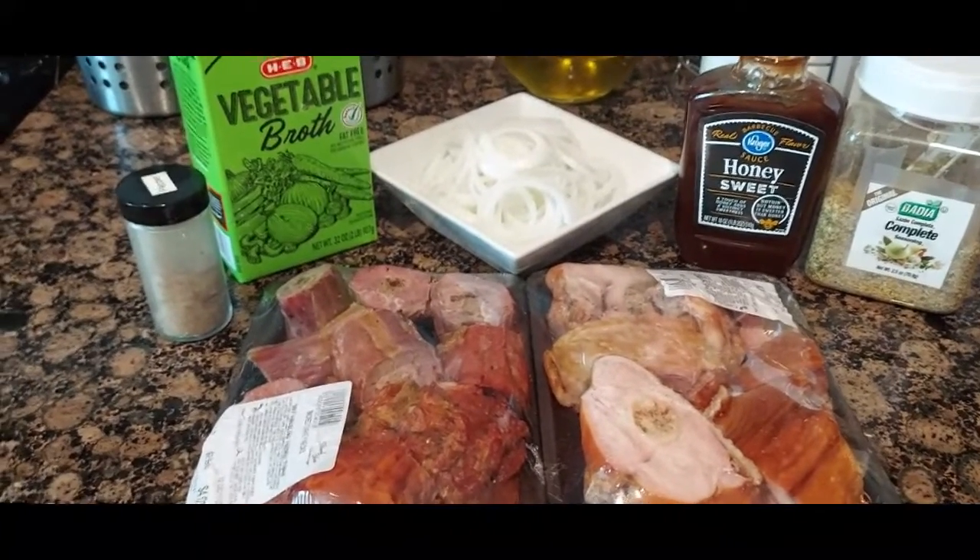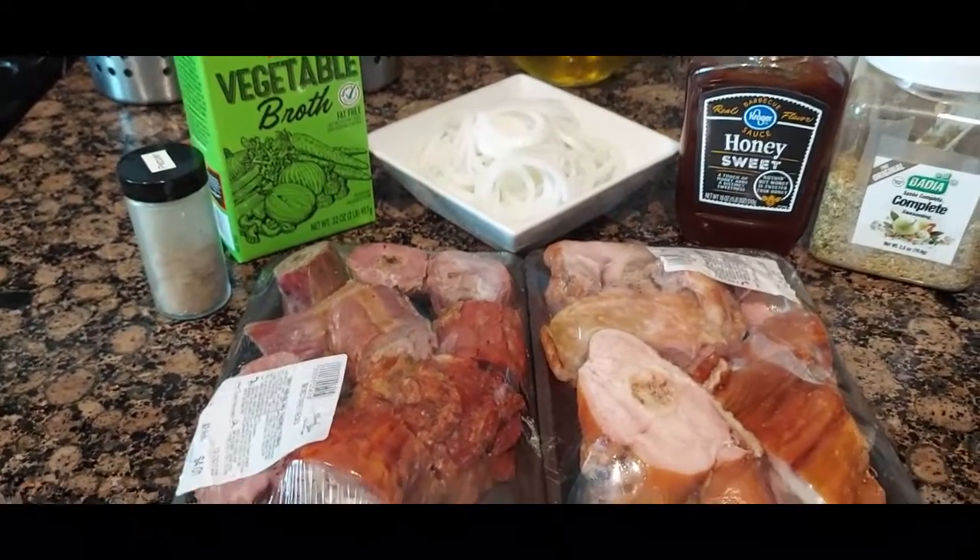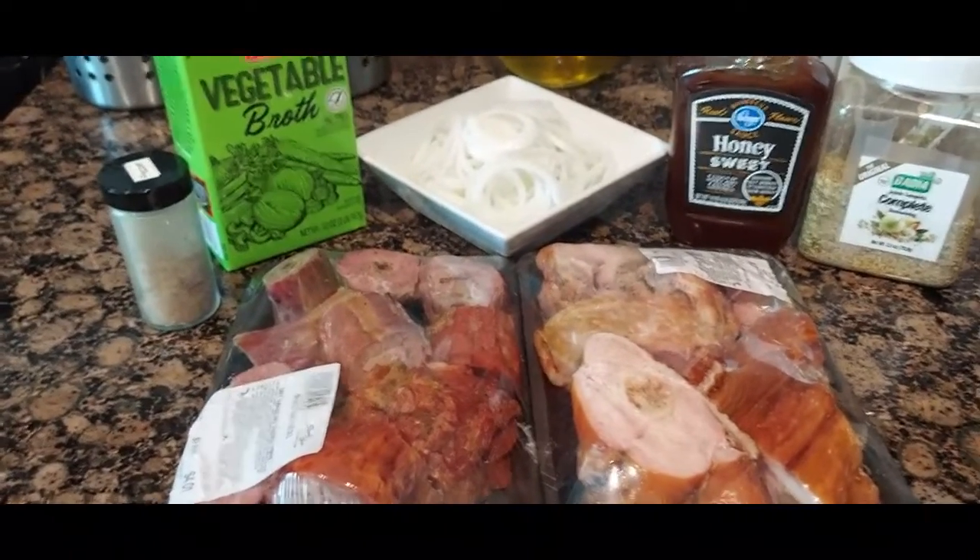I'll go ahead and get started, and I will bring you back once it's going real good. This will go into the Instapot for about an hour.